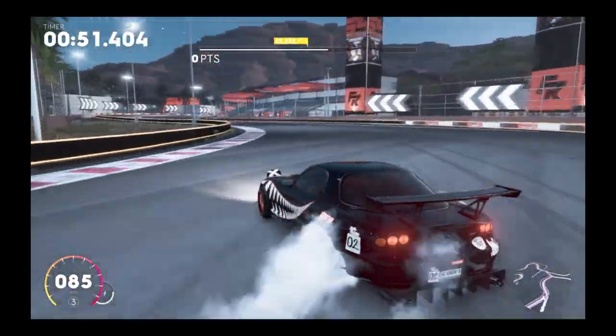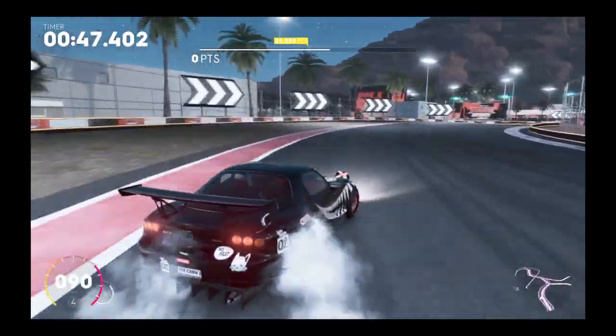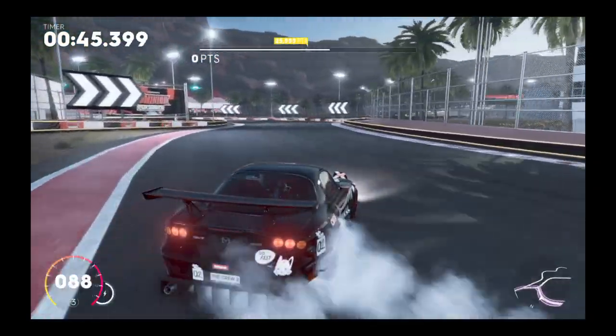There's a double apex turn on this drift circuit, it's quite technical, but it's a double apex turn on this drift circuit.